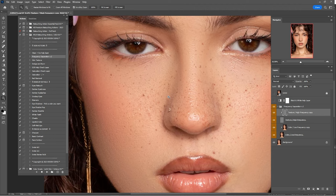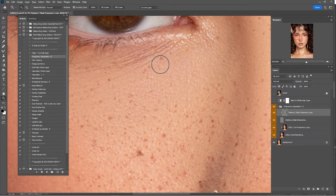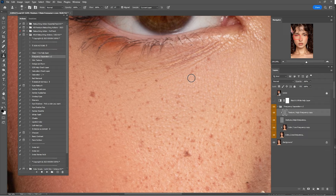If you didn't finish cleaning in the beginning, you can clean here. Just click on the Clone Stamp tool, zoom in, and start cleaning. For example, we are going to remove these lines. Hold Alt to make a sample and copy the texture, then just paint it like that.